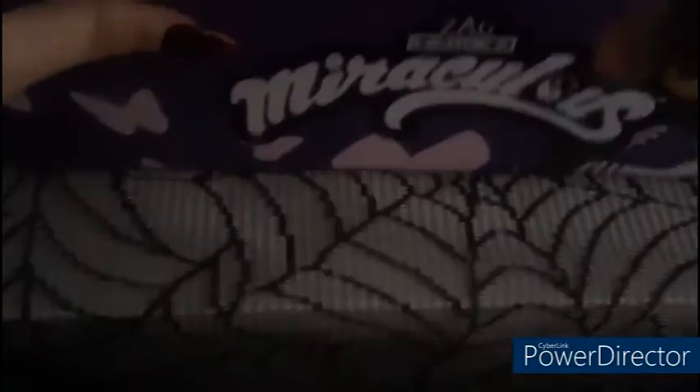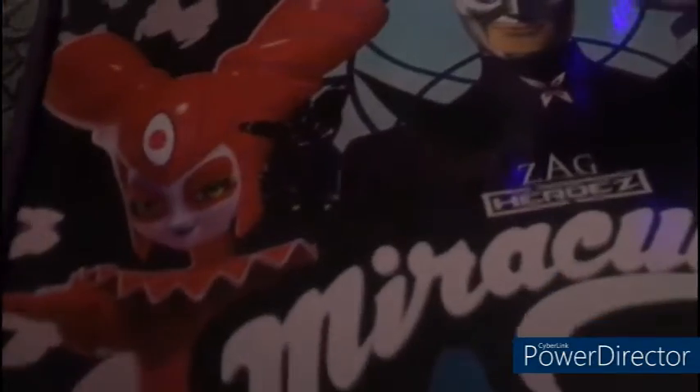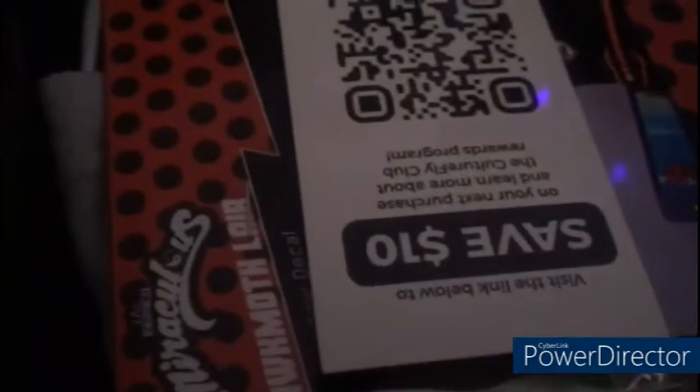I'm very, very excited. As you can see, I've decorated — look, it's my tree. It's a very nice tree, I got it from Amazon. So let me move things out of the way. It has Akuma ties on the box and it has Pogmoth's logo. By the way guys, I'm wearing this today — this is what I'm basically wearing.